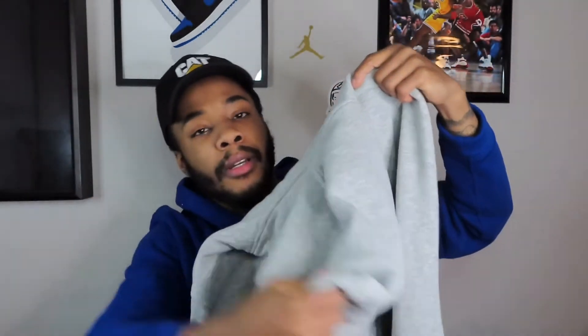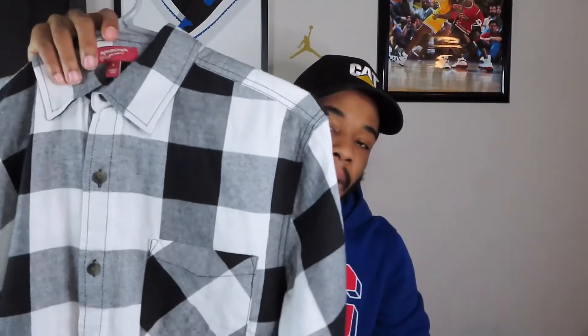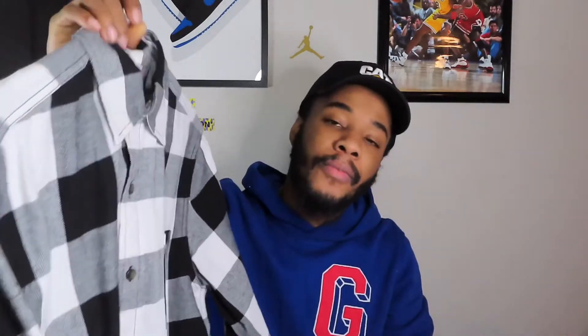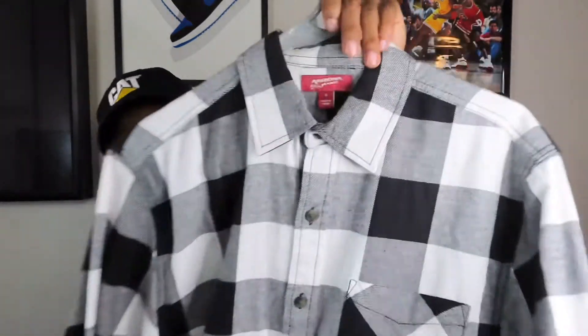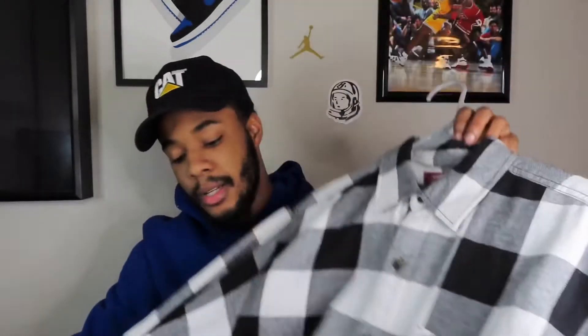On top, we got this plain gray hoodie — it's really soft. And then over that, we're going to have this black and white buffalo print flannel, just because it's winter — get that winter vibe, layer up. I think it's going to be a dope fit. But yeah, that's outfit number three.